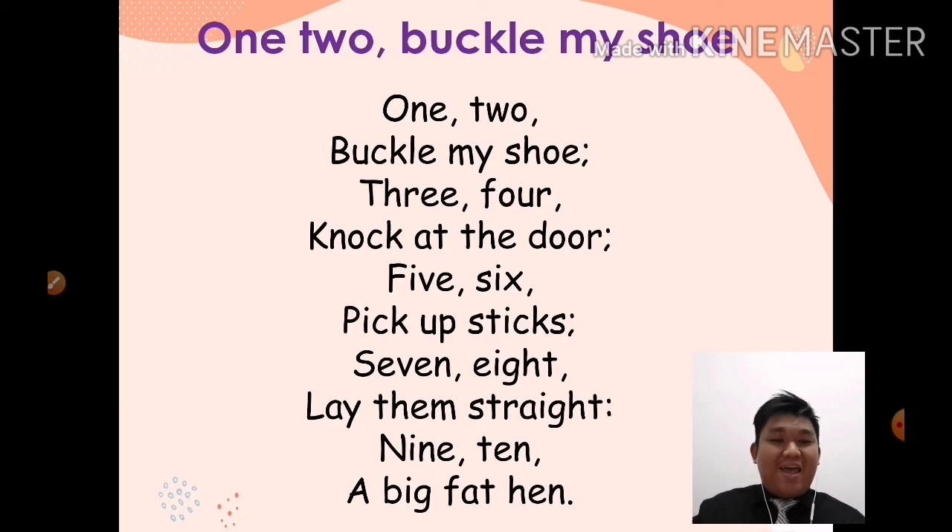Okay, very good. That's all for today. See you again, class. Thank you, class. Bye-bye.